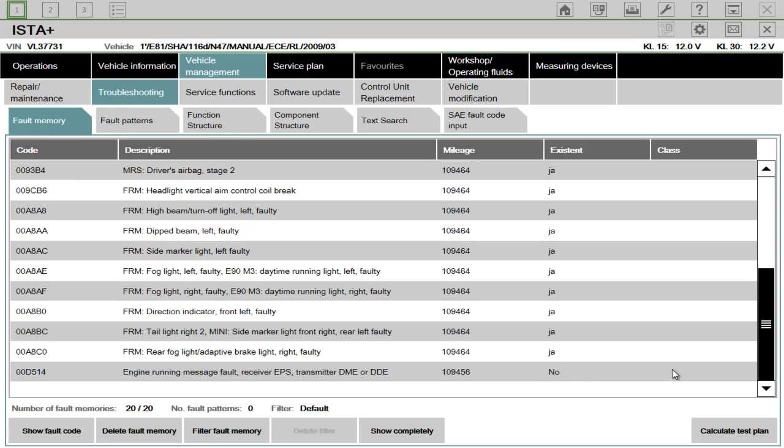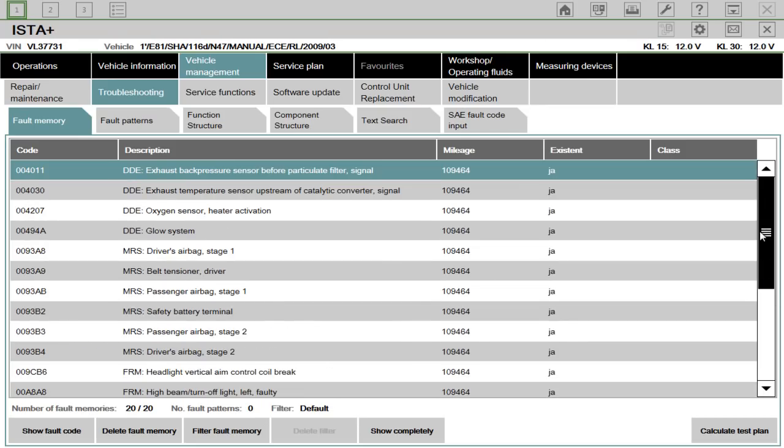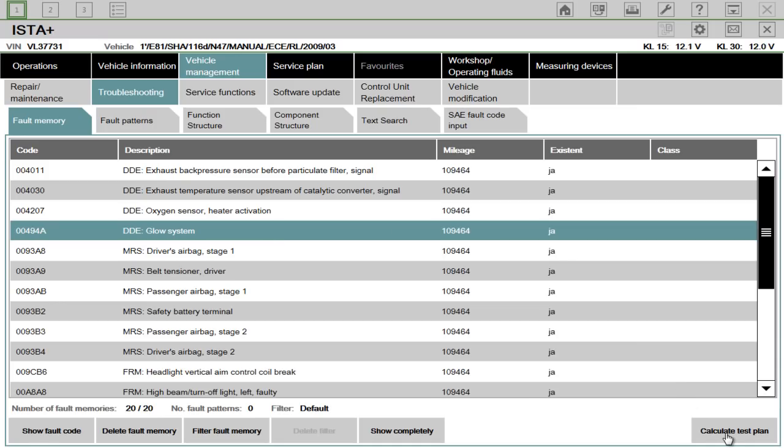It displays in English — it's probably just a glitch with this particular version, but you'll get used to that. That's the only German part of this system. So we can go and do something — say we had an issue with the glow system, we can calculate a test plan.